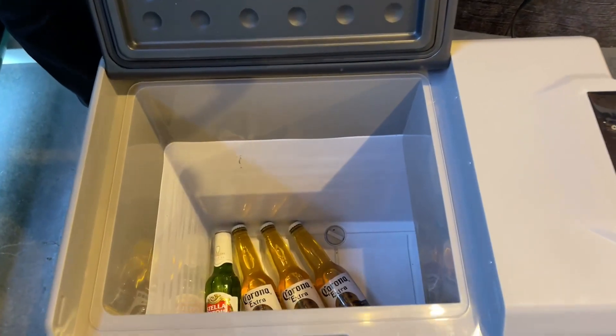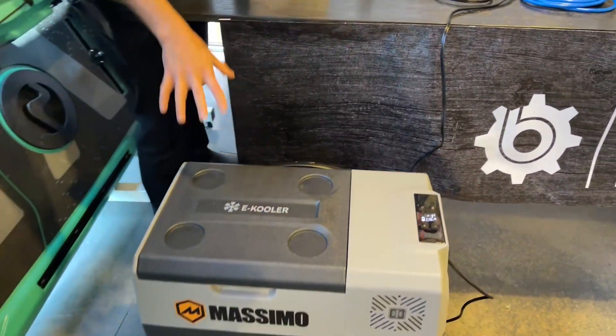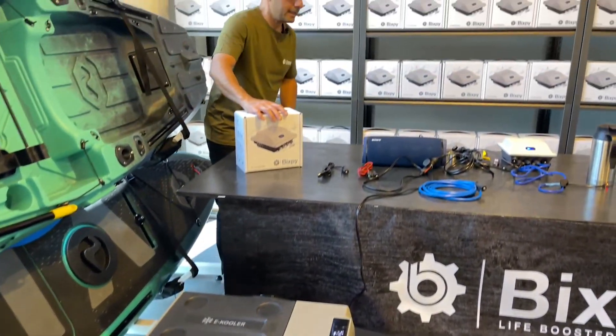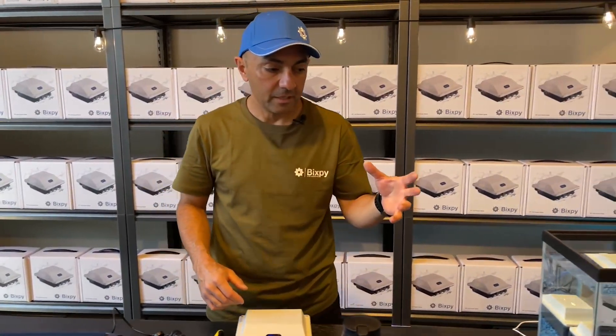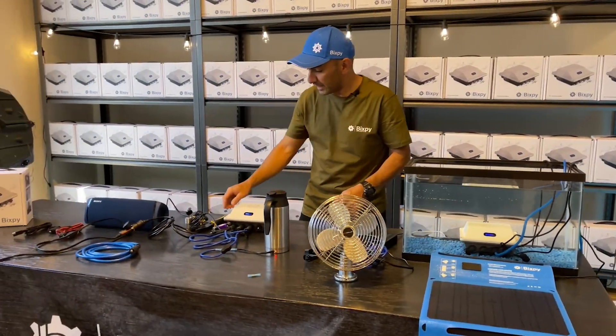We're at minus one Celsius in the fridge already with our beer in there nice and cold. That battery will run this fridge with no solar charging for about four and a half hours, and with solar charging basically indefinitely — because the solar charger produces more power than the fridge needs.